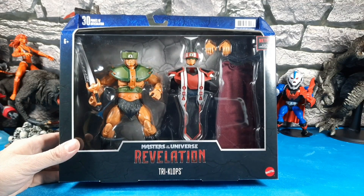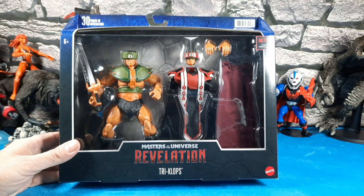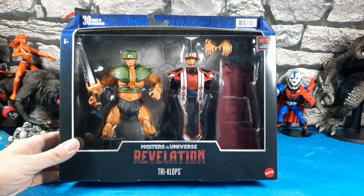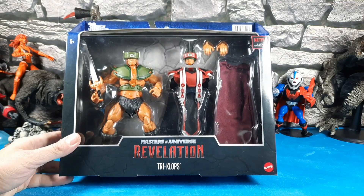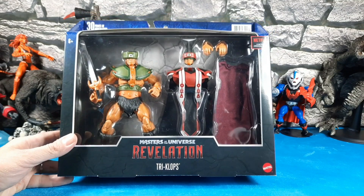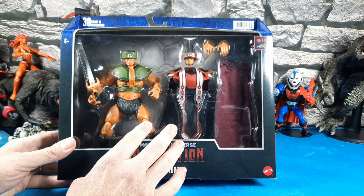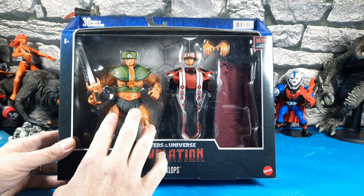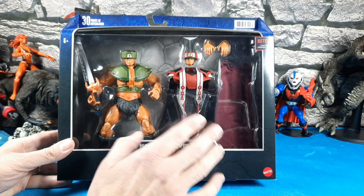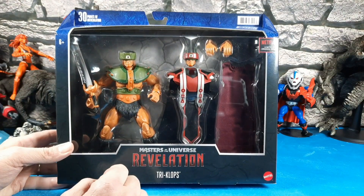I've seen some images of him floating around alongside Trap Jaw in the Orko two-pack, which I just got into — I'll do a review on that. With the Revelations cartoon it looks pretty cool, something between the classics and a 2000x look. What's cool is they gave him his vintage clan leader robe and clan attire, and a spare head with the clan hood that He had in the show.